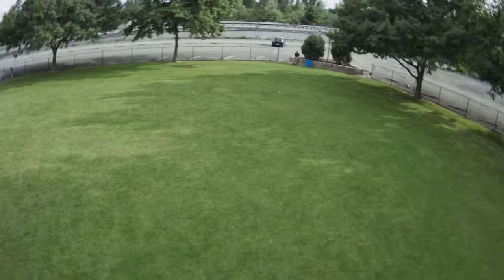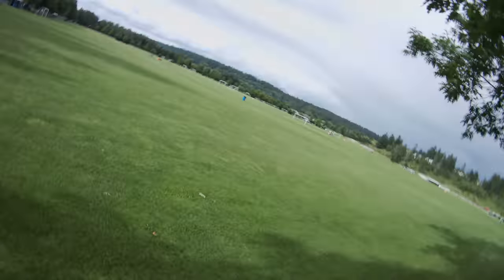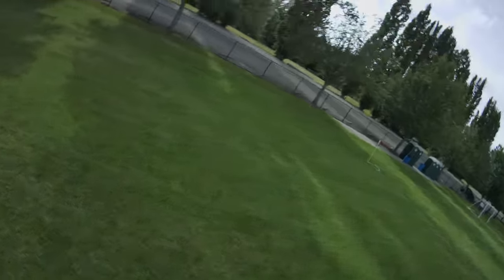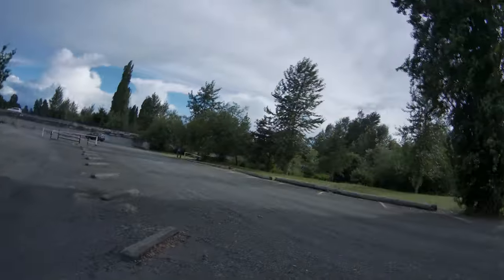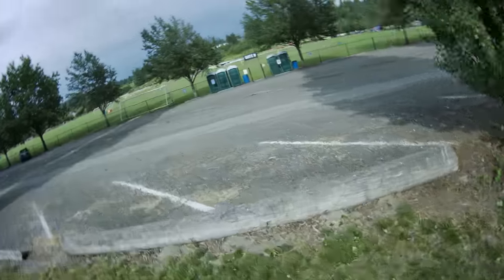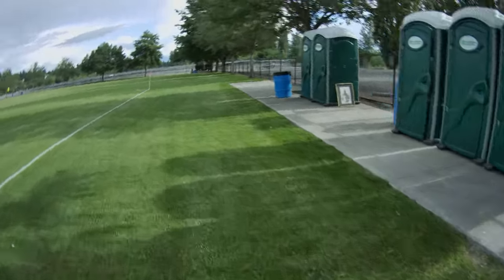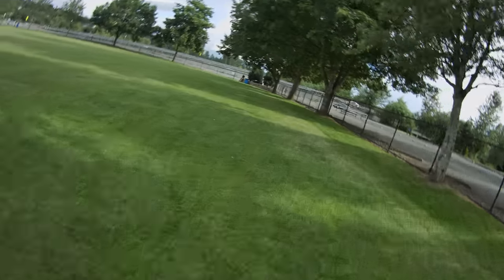We're getting closer to the end of the flight, so I hope this gave you a good look at how the drone performs in different situations. I know for myself, I probably won't be flying it this way again — I just don't think it's well suited to acrobatic flight. But again, that may be okay depending on how you want to use it. Some people who get cine whoops use them specifically to record HD footage inside buildings, in tight spaces, and around people. Those are situations where the whoop style frame is actually really helpful, and I believe this drone probably could do that.